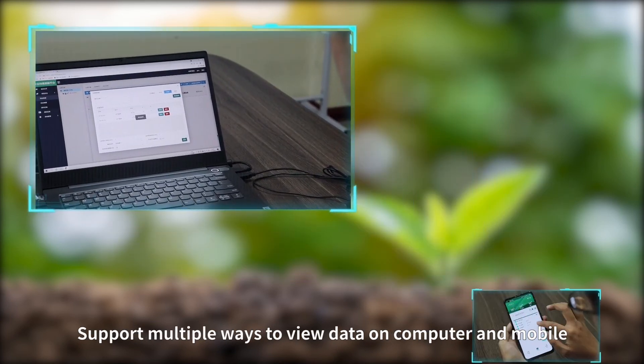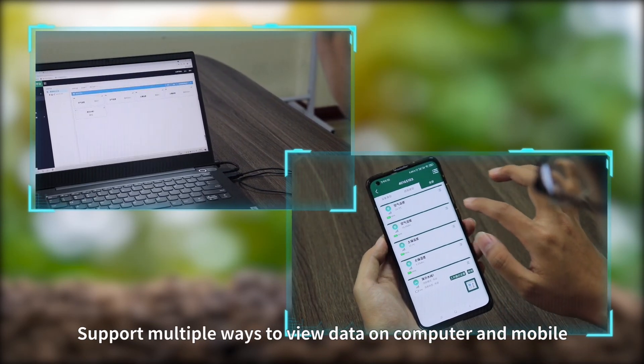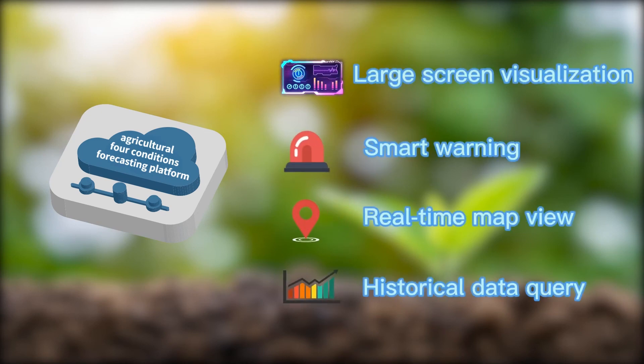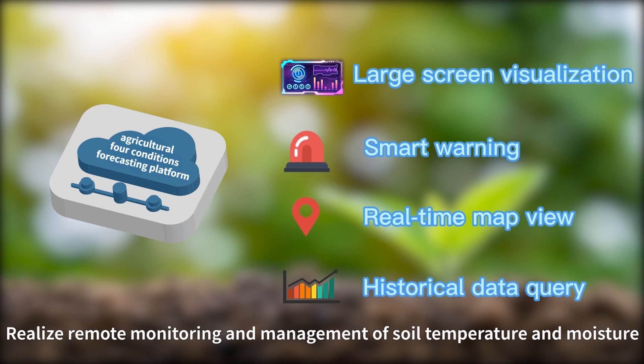It supports multiple ways to view data on computer and mobile, including large-screen visualization, smart warnings, real-time map view, and historical data query, enabling remote monitoring and management of soil temperature and moisture.